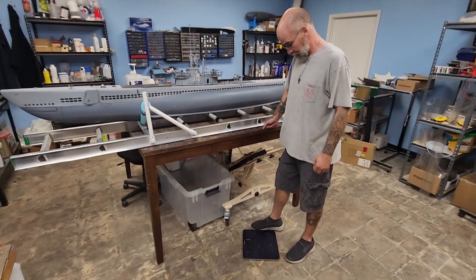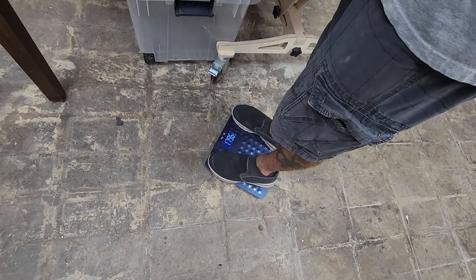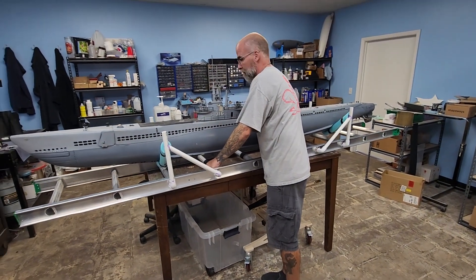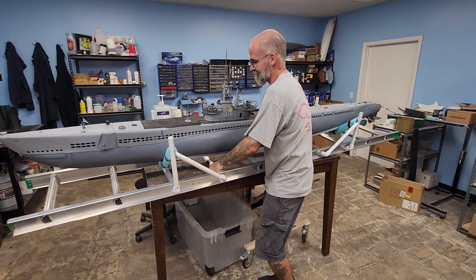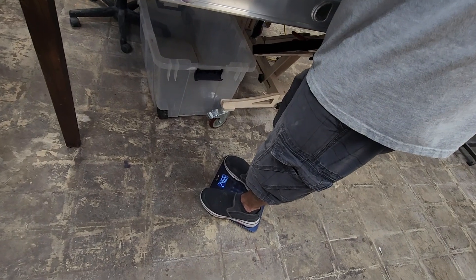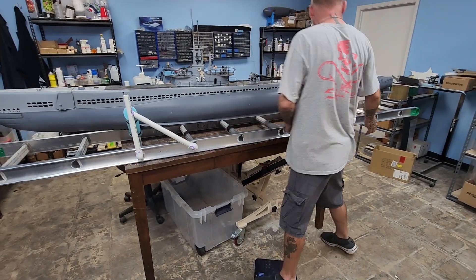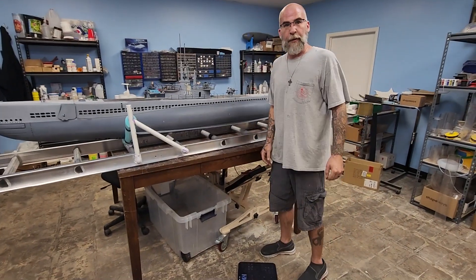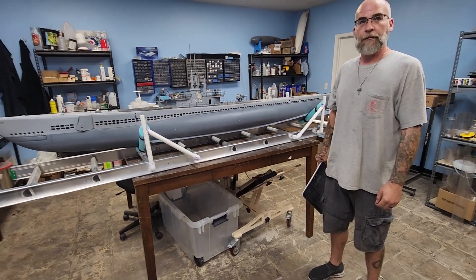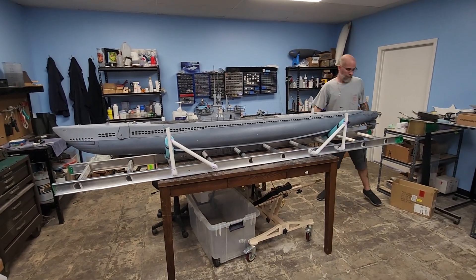Now we're gonna see how good we know this. We've got our little shipping scale and Jason's weighing in at about 180 pounds. Now he's gonna try and pick up the boat without dropping it — and if he does, it'll be on video. The scale reads 246, so from 180 that puts us at 66 pounds all in, including the shipping cradle. That's not bad at all — that's doable by one person.